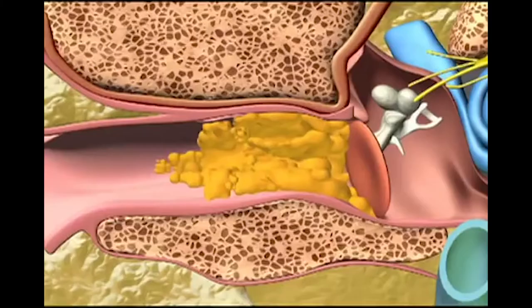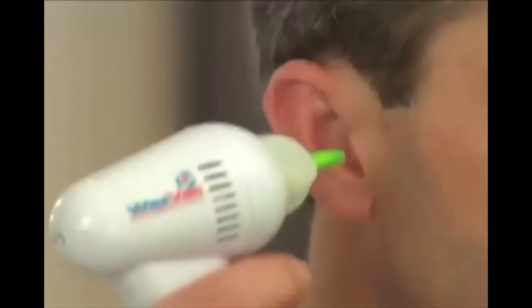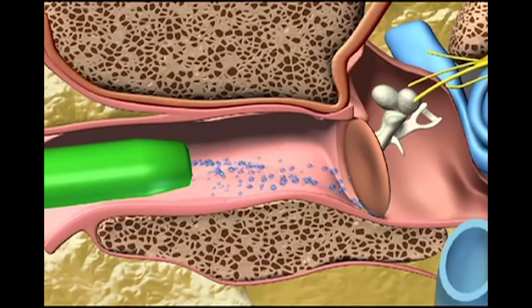Unlike cotton swabs, which push dirt and harmful wax further into your ear and can puncture your eardrum — ouch! — WaxVac gently draws dirt particles and moisture out of the ear rather than pushing it in. There's nothing else like it.